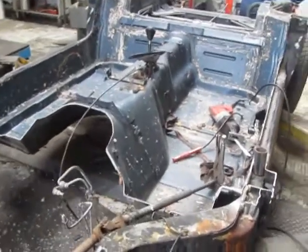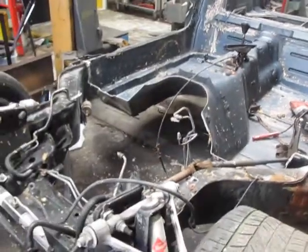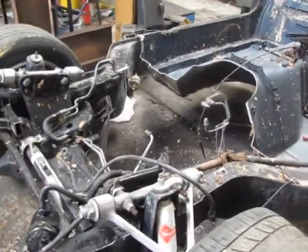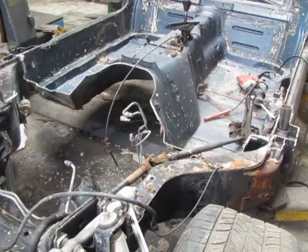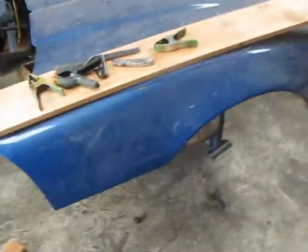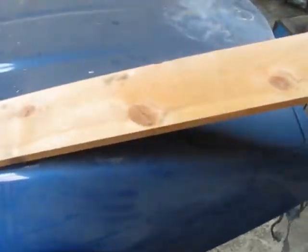So the first thing we're going to do before we start the roll cage is we're going to put the engine in — or a mock-up engine — and we're also going to bring the hood, the finished hood that we'll be using, and put it in place. This is the original hood of the '85 Corvette in all its dust and glory prior to finishing it off.